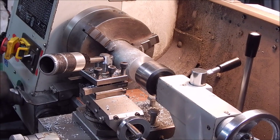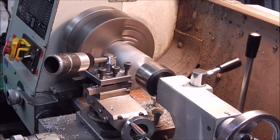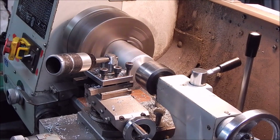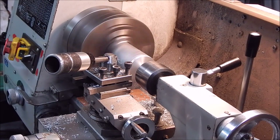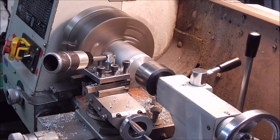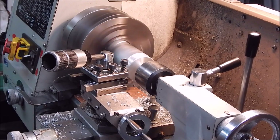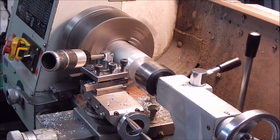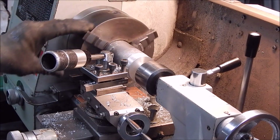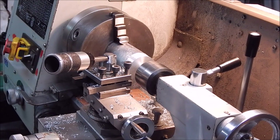We'll go on to medium feed — once again this is where the quick change gearbox comes into its own. It looks good. Now put it on fine feed and then we'll come back and have another pass.